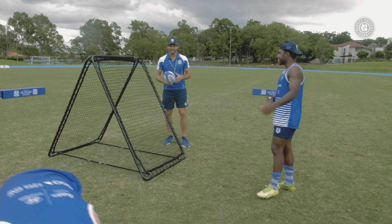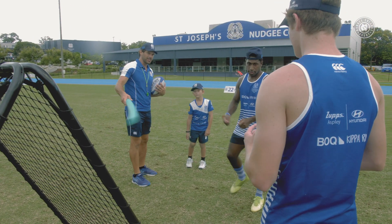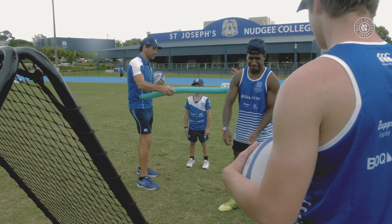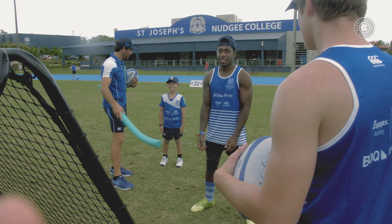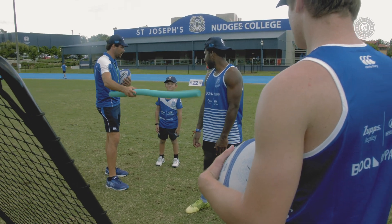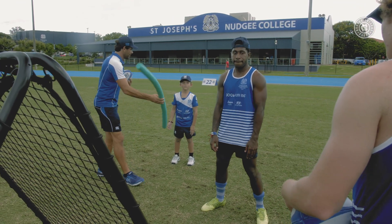Good start. Okay Noah, so what we're going to get you to do here is while Lastis is catching the ball and passing it back and forth to us, I just need you to try to distract him. So you can just sort of get this cone, wiggle it around. Try not to put it in front of his hands because that will be impossible for him to catch it, but just as a bit of a distraction to see how he goes.